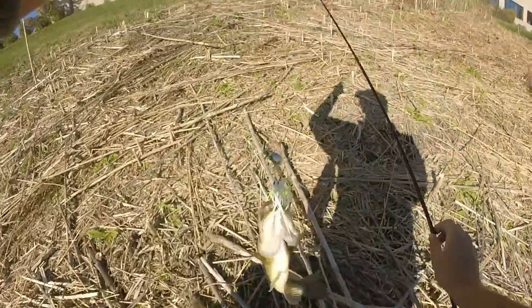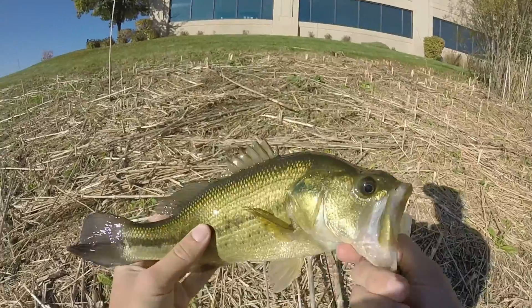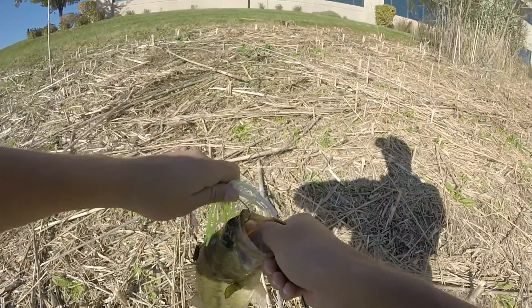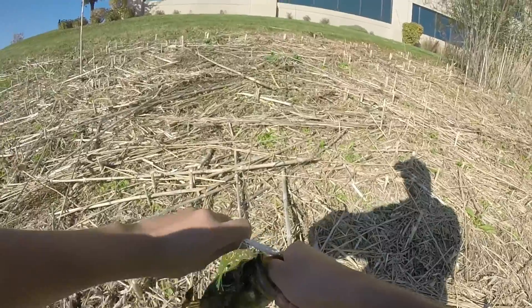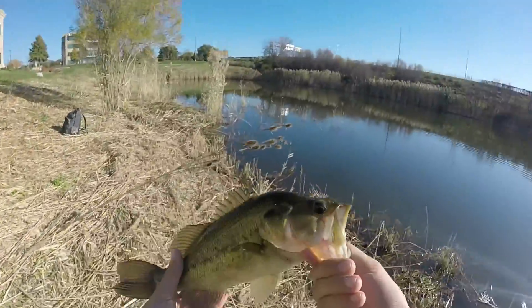Another bass on the spinnerbait. I think we're finding ourselves a nice pattern here. Nice one pounder — absolutely slammed that right at the weed edge. A shark truce spinnerbait again with the white.